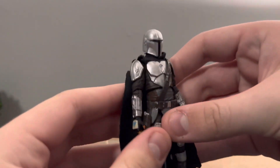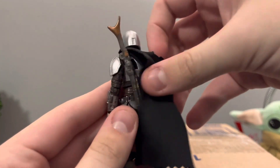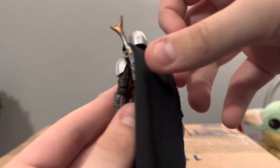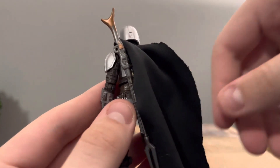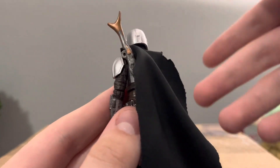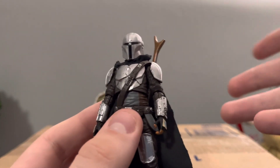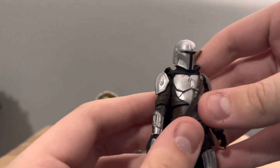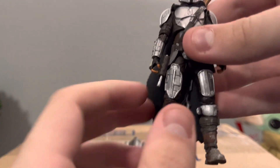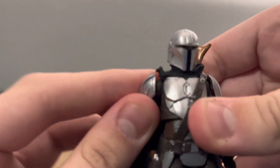Here is my custom Mando. I did add a custom cloth cape — it's a very nice material I found lying around my house. It drapes very nicely and gets out of the way well. I'm not sure if it's the right color; in the show his cape sometimes looks dark gray, sometimes brown, sometimes black, so I just chose black — it may or may not be accurate. You do have the extra plate and the extra knee pad for the Season 2 Mando look. He comes with the pulse rifle and his little pistol inside the holster.